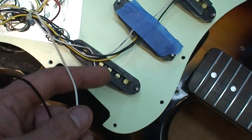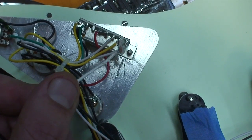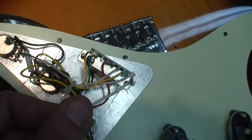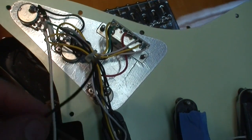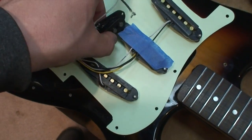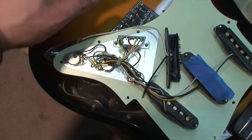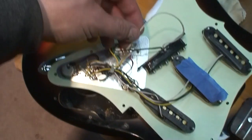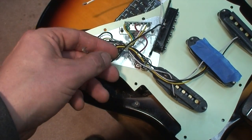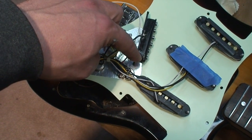Assuming that this is the one that I've prepped, all you're doing is soldering this to the output. One end of these leads goes to the output of your switch and the other to the input of your volume. That's it. So all of your signal coming from the switch from any pickup is being forced through the coil on this pickup.